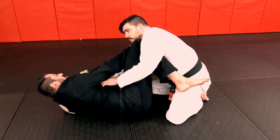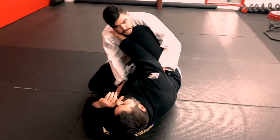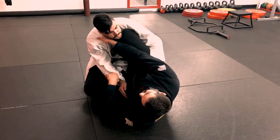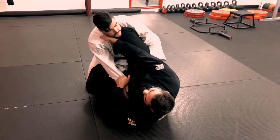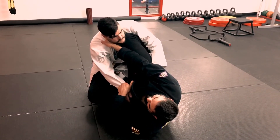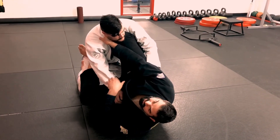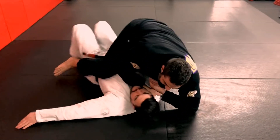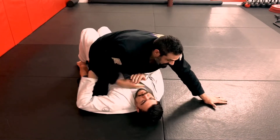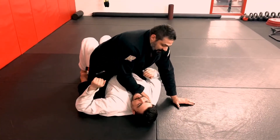My other foot is going to go to his hip, and now I need to either get him to push into me or figure out how I can load him over the top of my hips. The easiest reaction to get is usually to push into the person a little bit, and when you feel them pushing back, this leg drops to the outside of his leg and the other shin kicks into his armpit. I feel that push back and I fire the sweep off.